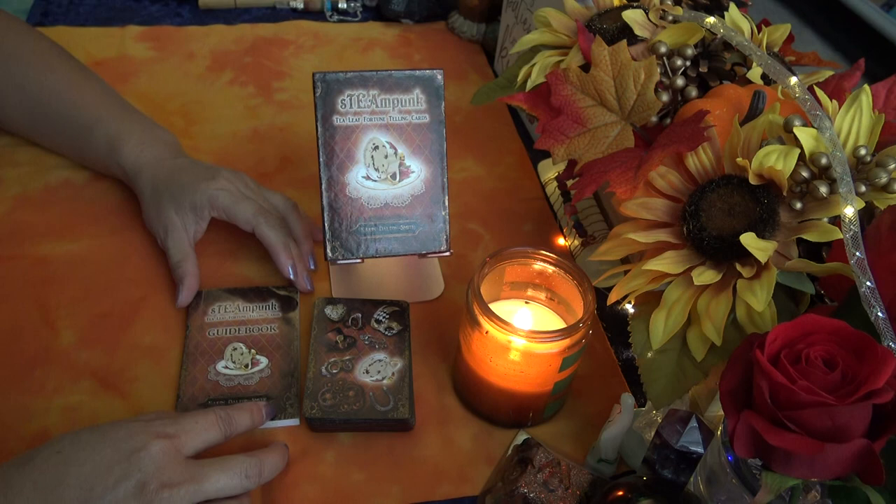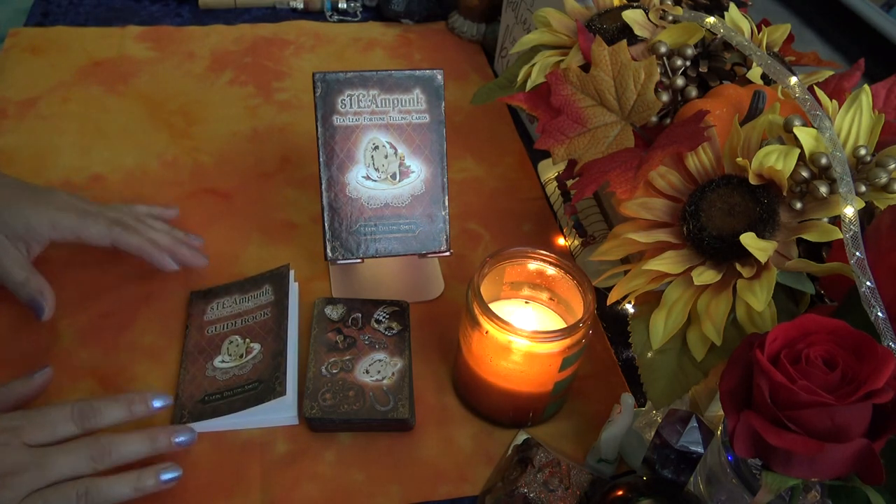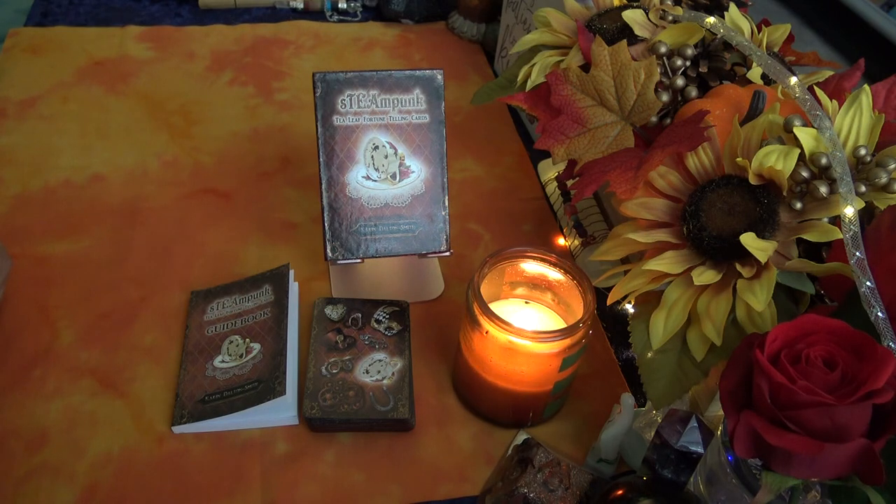So that gives you an idea of the guidebook. There you have it — the Steampunk Tea Leaf Fortune Telling Cards with guidebook. Thanks for watching, guys. I hope you enjoyed that, take care and I'll see you next time, bye!